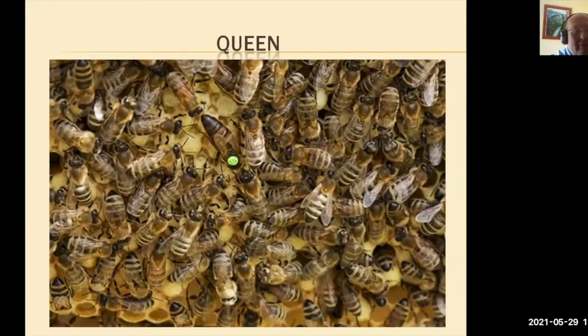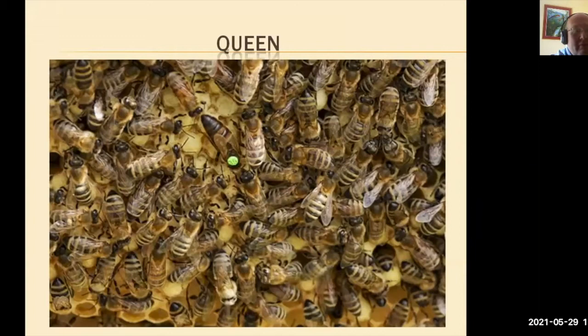We have the queen found. We normally mark the queen. I don't go to the trouble of putting a tag with a number on it. I normally just mark with a green marker, a red marker, a blue marker, a white marker, and a yellow marker. Each colour represents a different year.